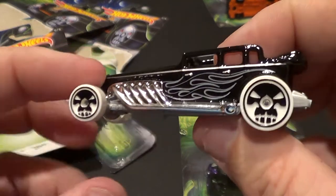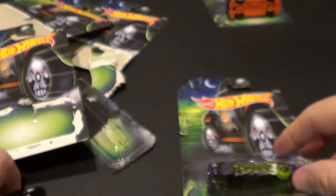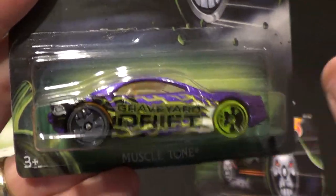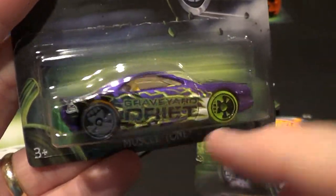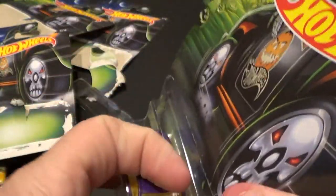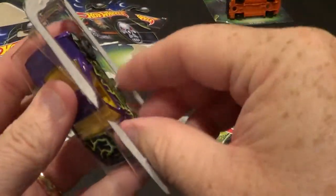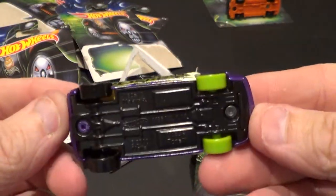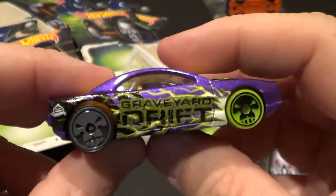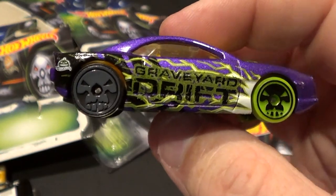Here we go with this one — Muscle Tone. They did two different wheel colors and still did the skulls. This is number seven of eight. It does have the two different color wheels. Got the skulls — Graveyard Drift, that's cool.